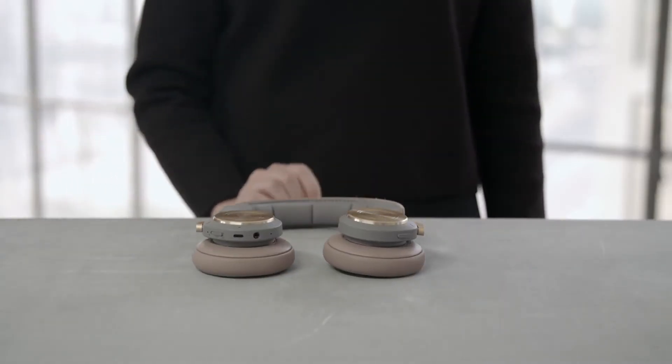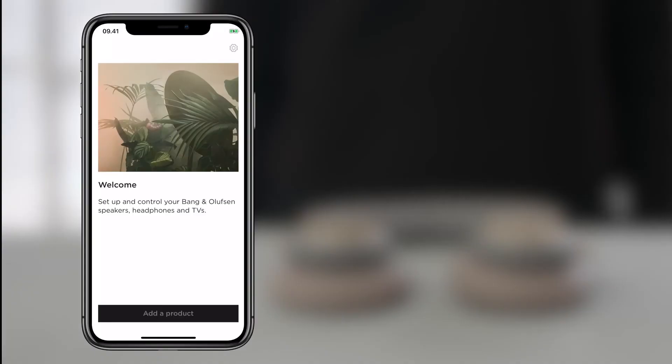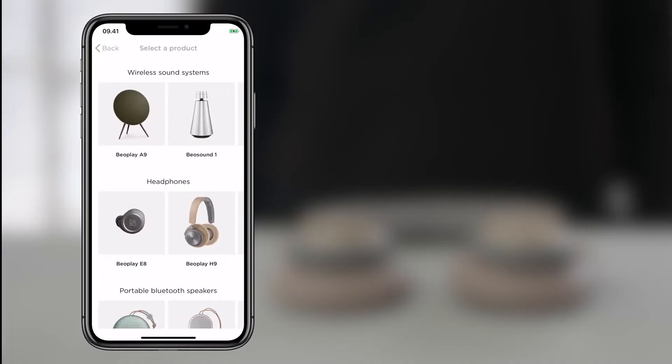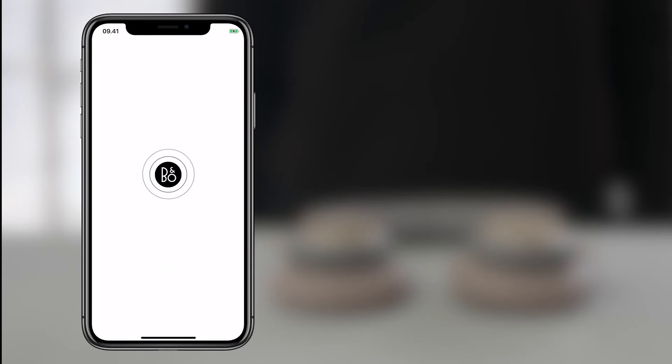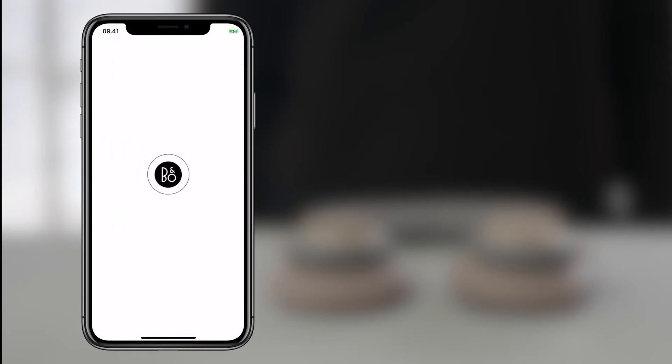It's time to get started on how to operate your new Beoplay H9. Download the Bang & Olufsen app to set up your Beoplay H9. In the app, your headphones will update to the latest software and you can personalize your sound experience.